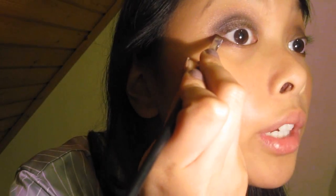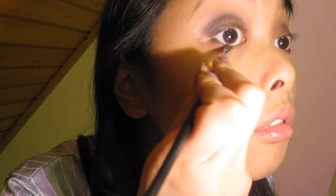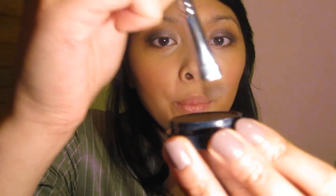Auch diese Farbe wird ein wenig verblendet. Ich verblende auch ein wenig von dem Schwarz unter das Auge, aber wirklich nur an die äußere Ecke. Durch die ganzen dunklen Lidschattenfarben wurde der helle Lidschatten ein bisschen verschluckt. Deswegen nehme ich noch ein bisschen Burnt Bark und frische die helle Farbe auf dem beweglichen Augenlid wieder ein wenig auf.